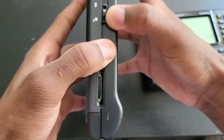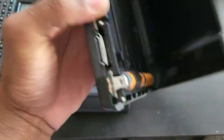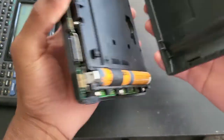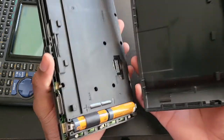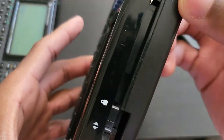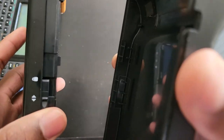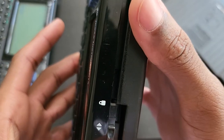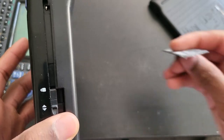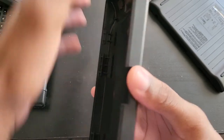Unfortunately it couldn't fit. Just looking at them, they actually look identical. The only difference I'm seeing is the cutout around the I/O port on the back cover — that cutout is a little smaller here, which is why it wouldn't fit. At least, that's what I'm thinking. So I got myself a razor and I'm going to try and cut around the edge to see if it will fit.